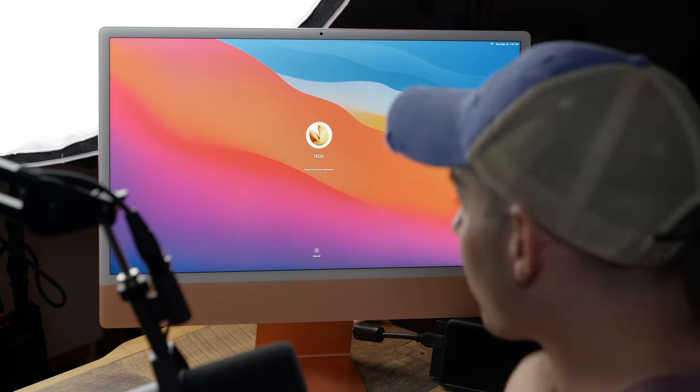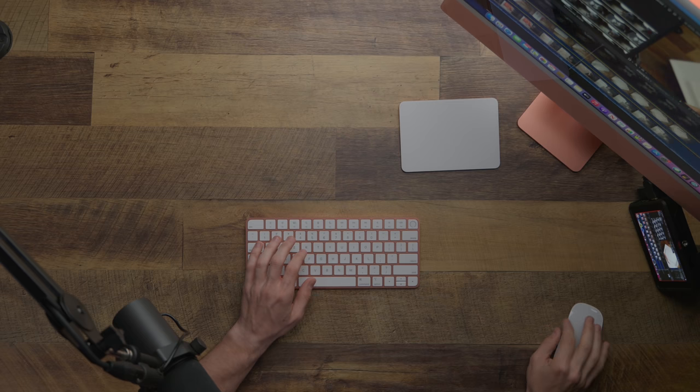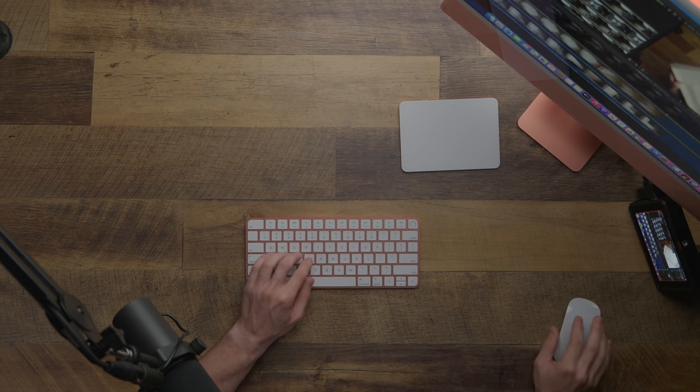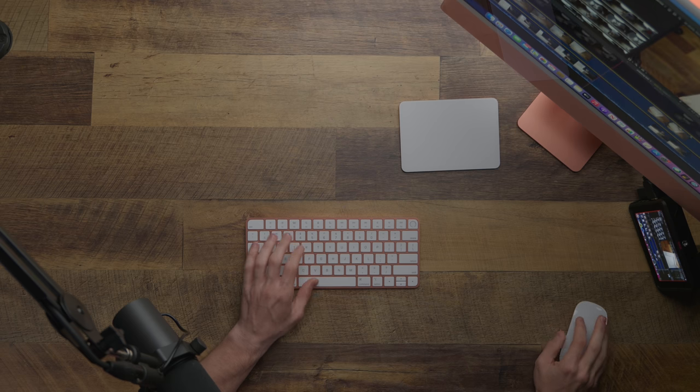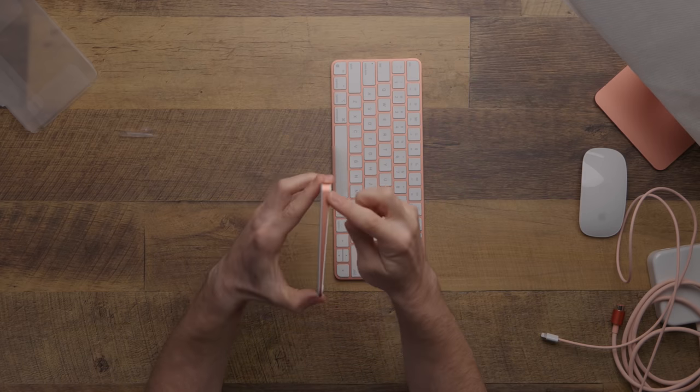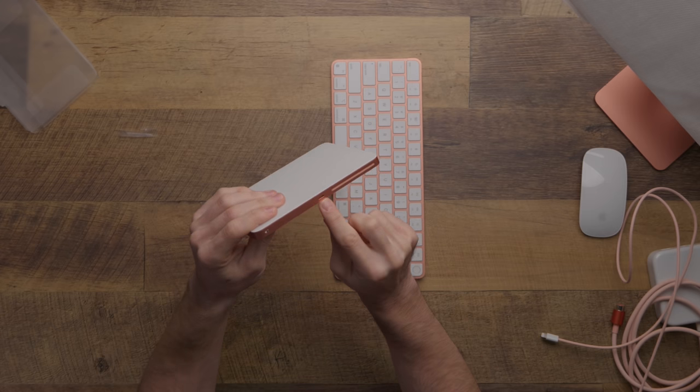The back of this computer is actually the best-looking part. The redesign lets this fit into almost any space in your house — from office, to kitchen, to anywhere really. The colors are a nice touch, and something that can be overlooked in the computer space is how nice it is to have your computer and all the ancillary equipment be coordinated. Since moving to the unified Logitech MX Master keyboard and mouse, it's been nice having two devices designed to be used together — and the Magic Mouse and Keyboard do the same kind of thing for the iMac.